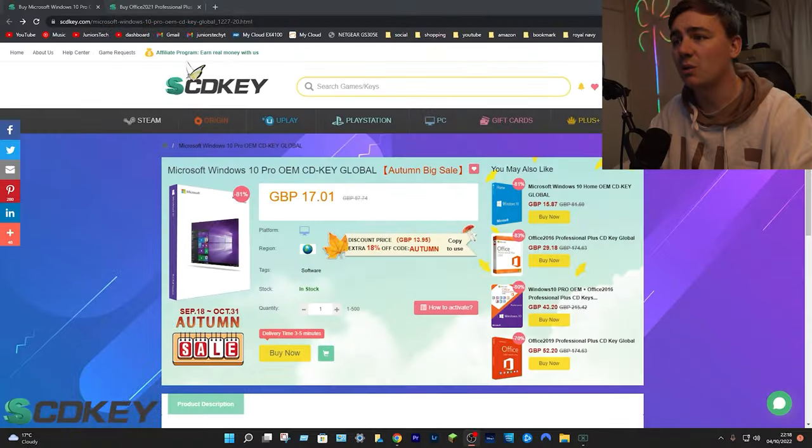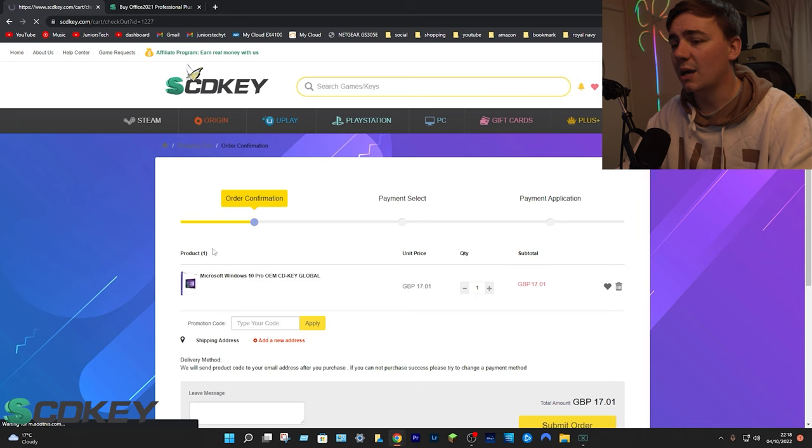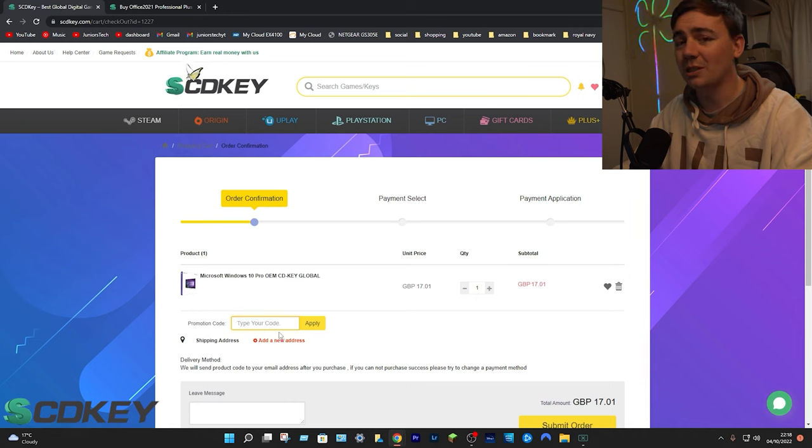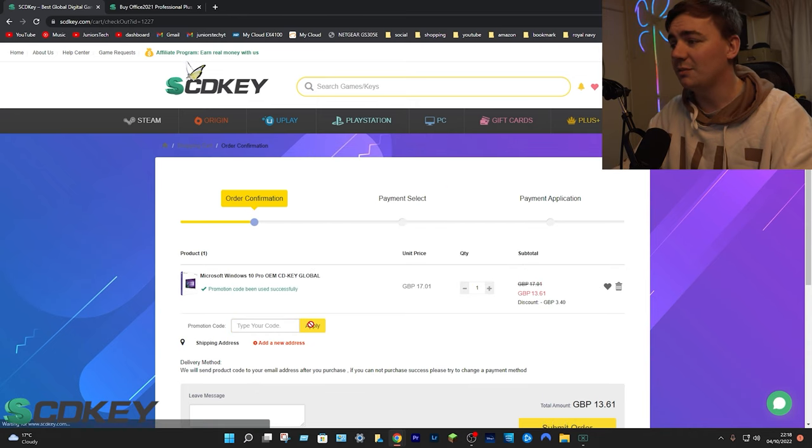We are talking about a Windows 10 Pro OEM key — already an amazing deal because of the autumn big sale. From the platform, select your region tags and go to buy now. Click on buy now, it'll transfer you to this page. Go down to promotions and type in SKJT and click apply to reduce your price down from £17.01 down to £13.61.